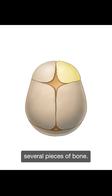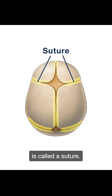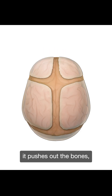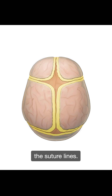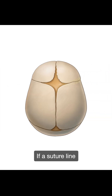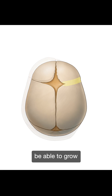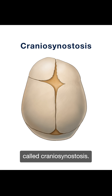The skull is made up of several pieces of bone. Where the bones meet is called a suture. As the brain grows, it pushes out the bones, and new bone is laid down perpendicular to the suture lines. If a suture line is missing somewhere, then the skull will not be able to grow in that area, resulting in a deformity called craniosynostosis.